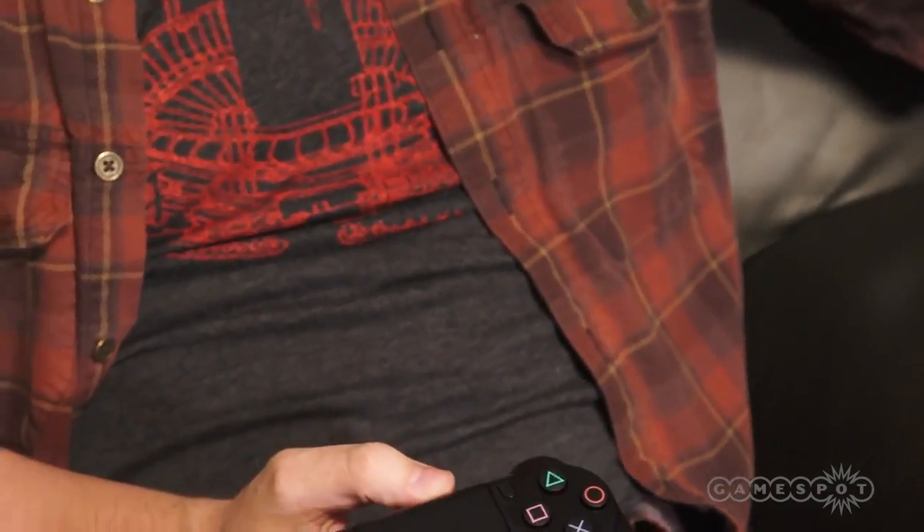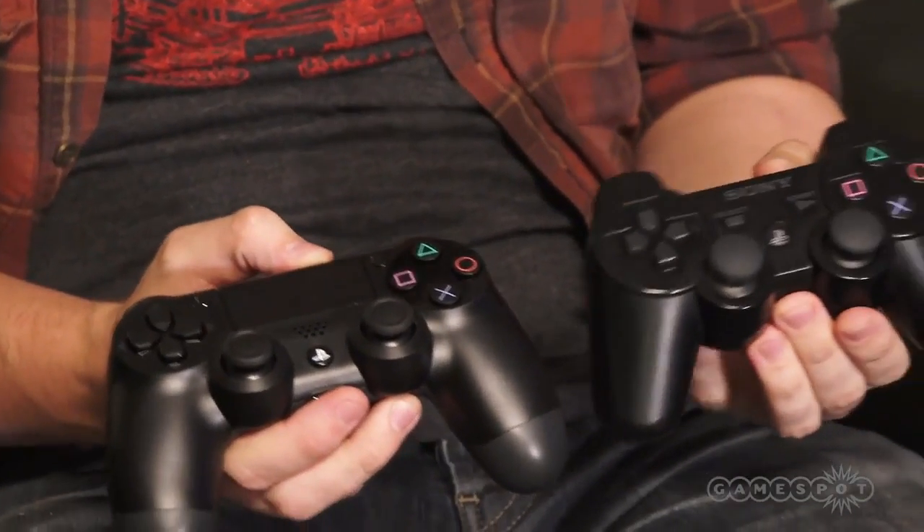Alright, pop this open. Cardboard, plastic, more plastic. Alright, so here is the DualShock 4 and here is the DualShock 3.